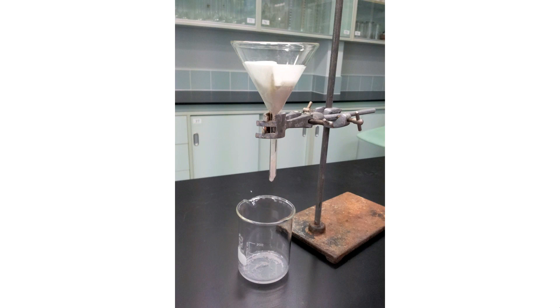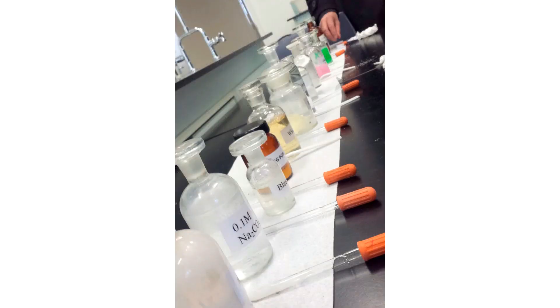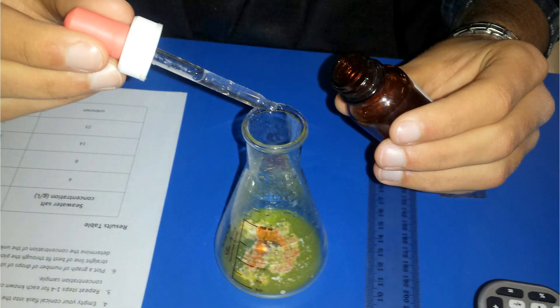Here is a Pasteur pipette, sometimes called an eyedropper — this is a little plastic one. You also get glass versions with little rubber stoppers, and you can get them as part of a dropper bottle — you unscrew the lid and the dropper is actually part of the lid.